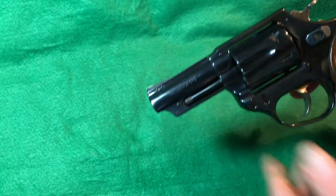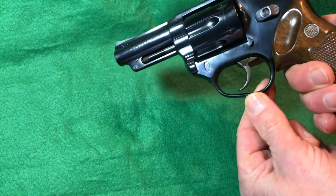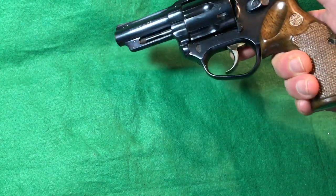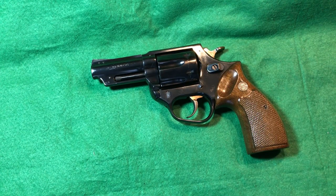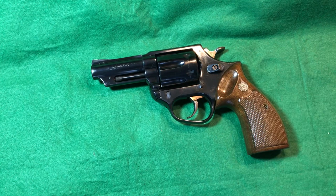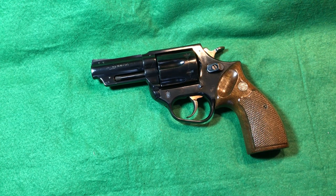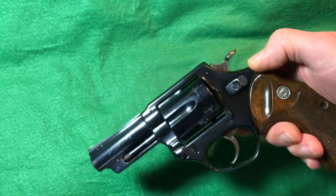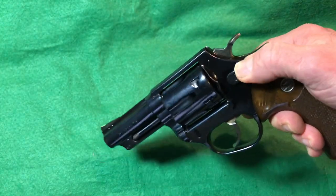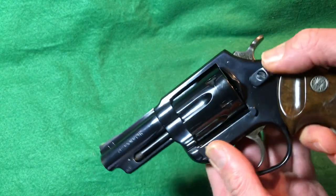The trigger guard has no sharp edges, is very ergonomic, and large enough for a gloved finger with a nice swept arc. It's not overly large — this is a police revolver, so officers are getting in and out of vehicles, and detectives carrying concealed benefit from the three-inch barrel too. The cylinder release pushes forward just like a Smith & Wesson, with a nice serrated ramp. It feels slightly gritty from the spring compression but has smoothed up over time.